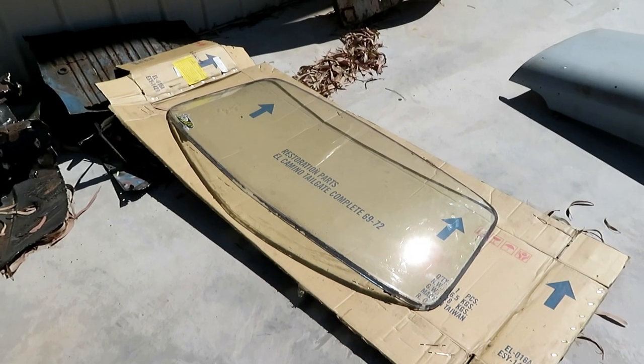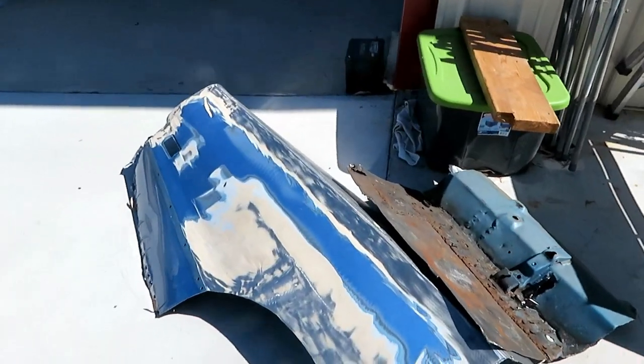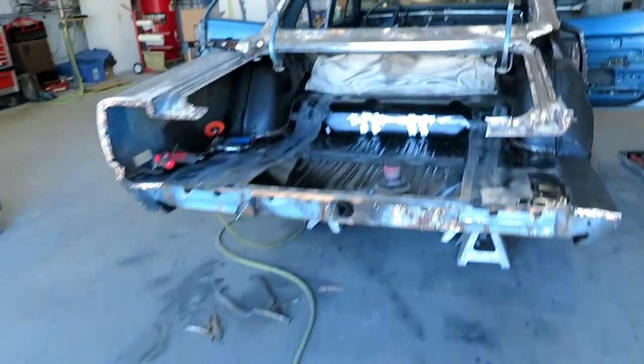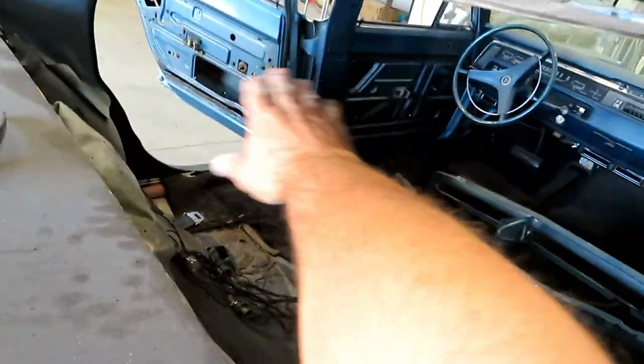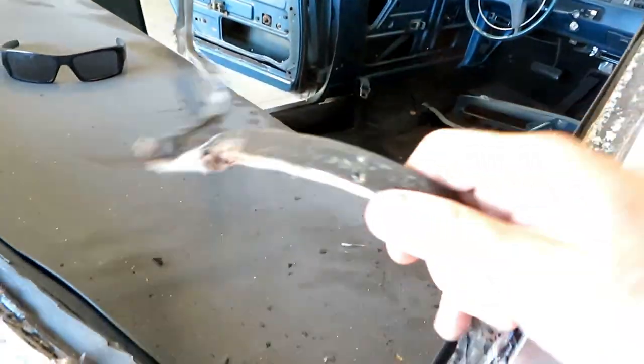Okay guys, there's that back window — it's out. Here's the old quarter panel, let's take a look in here real quick. We've got to get all this rubber stuff off. Just want to show you the window's out, so we're going to move from here.